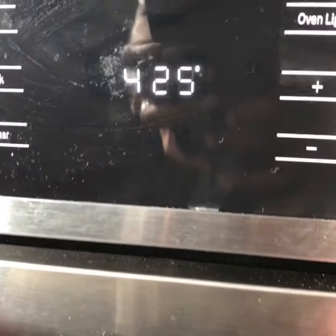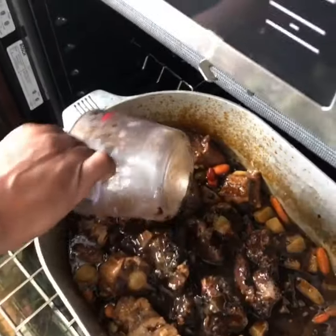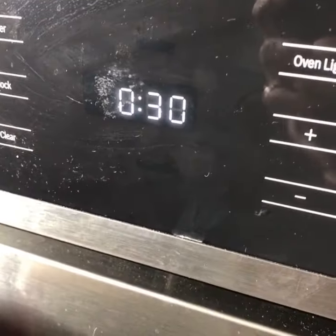Put that thing in the oven for about an hour and a half — $4.25. Then you add that gravy to that thing. Back in for 30 more minutes.